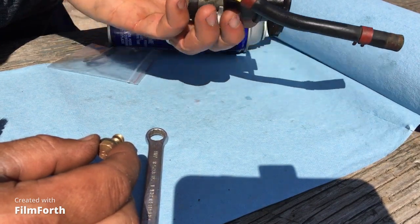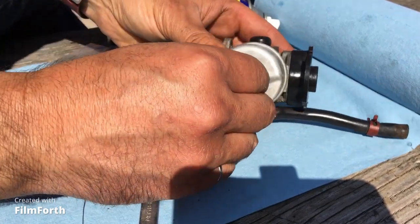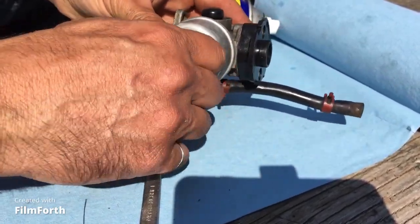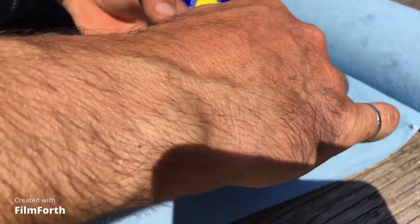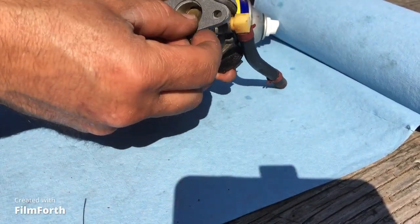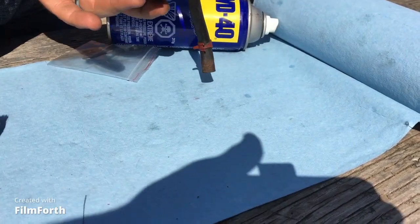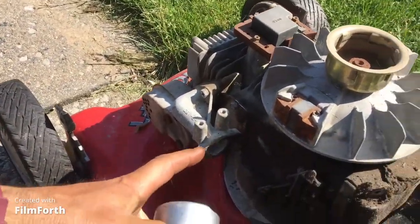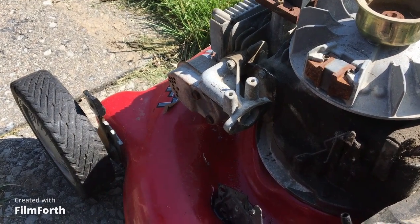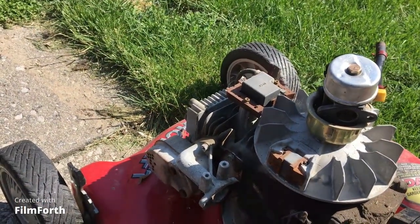Putting it together like that — tighten it up. Put the base gasket there. Let's go install the carburetor. We're going to clean off the old gasket, put the new one in place, and hook it up the same way as it was.